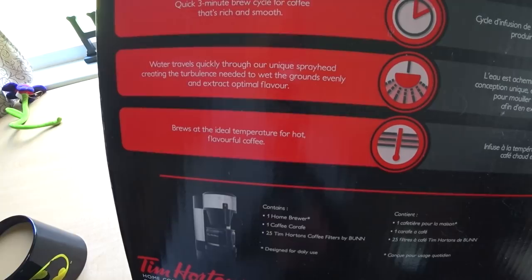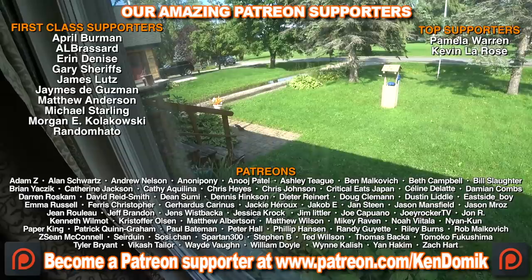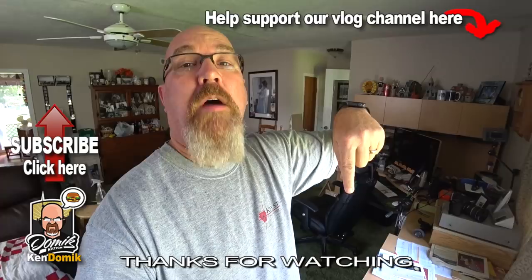Oh, squirrel - there he is! Get that squirrel! Alright guys, thanks for watching. Don't forget to thumbs up this video and leave a comment in the comment section below. I'll leave a link in the description to the older video - go check that out, give it a thumbs up, leave a comment there. That would be really appreciated. We'll continue on with these vlogs tomorrow - see ya!